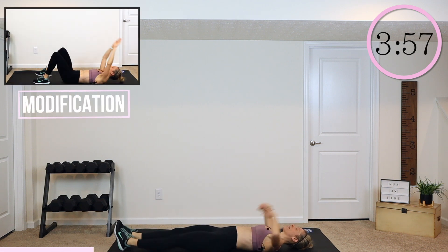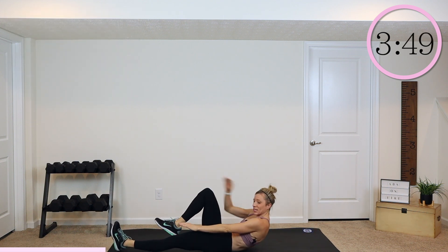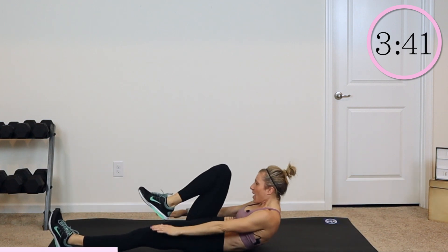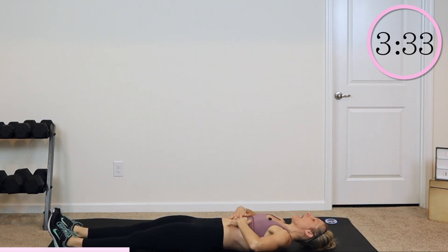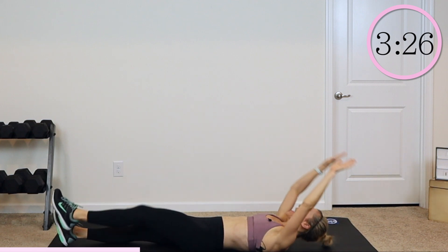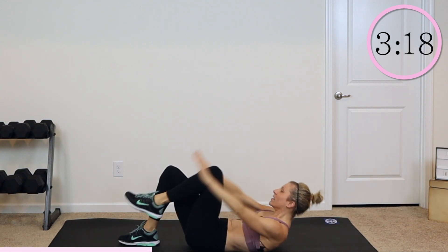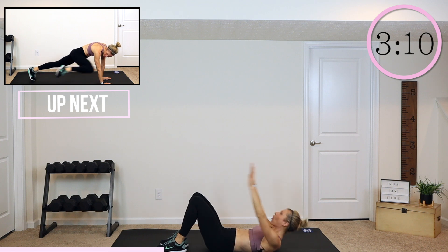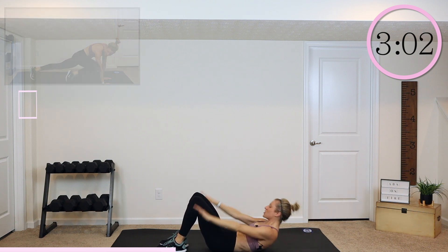We're going to do a knee crunch with a pull in here. We're crunching in, driving that knee in, crunch. Just get your shoulder blades off the ground, and then release back down. Crunch and release. Pull up and down. You can go faster or slower depending on your level, but I don't care about speed — I care about you pulling those shoulder blades off and really crunching in your core. If you're modifying, I want you to bend your knees and do the same thing with a smaller range of motion. If that's too much, just come up and crunch. Two and one.